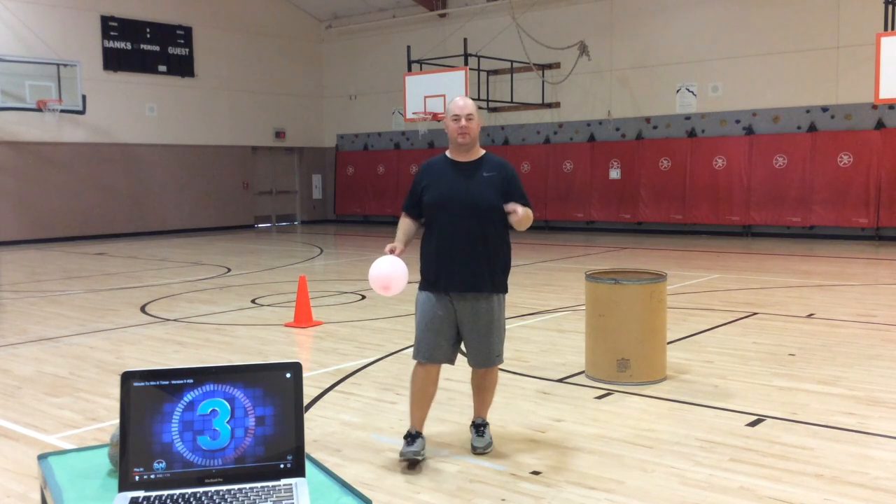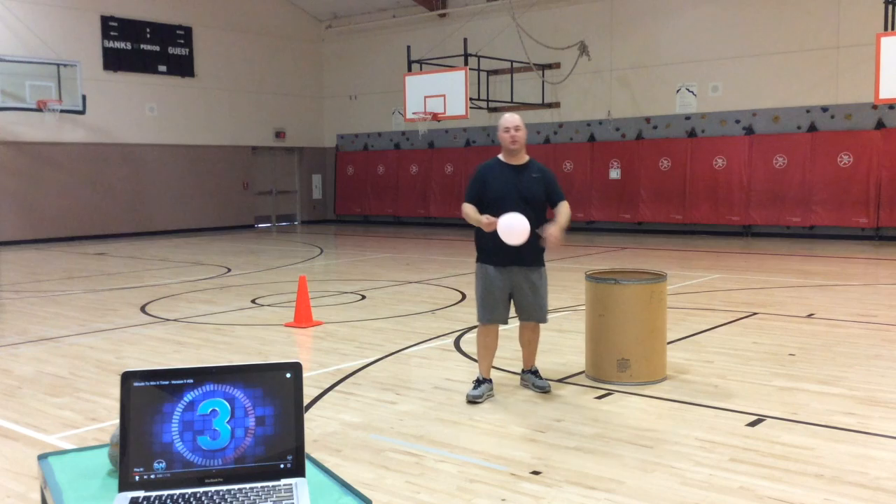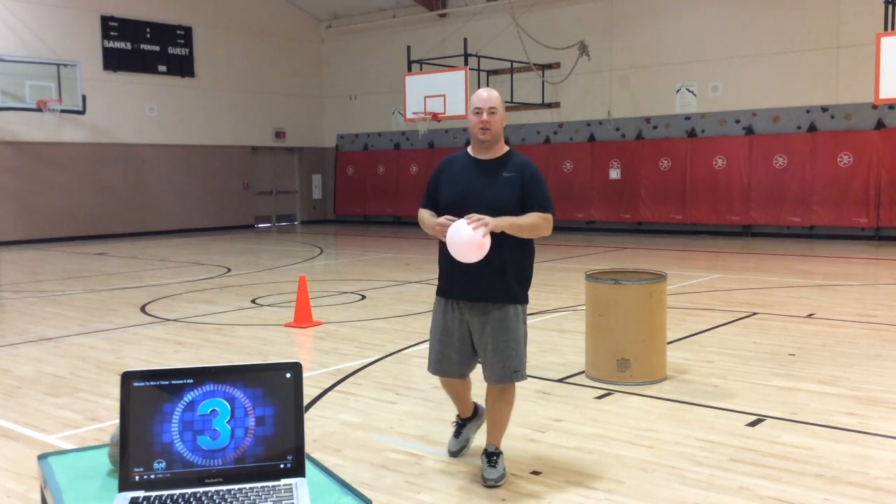What you need for this activity is some sort of bucket. I have a big bucket here. If you want to use a laundry hamper, that's totally fine. And then you just need something to mark your starting spot.